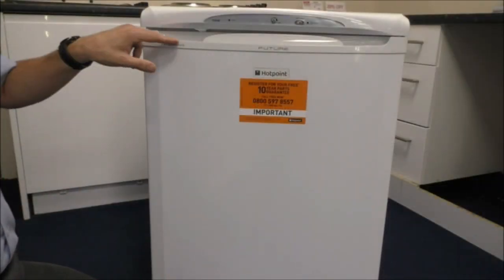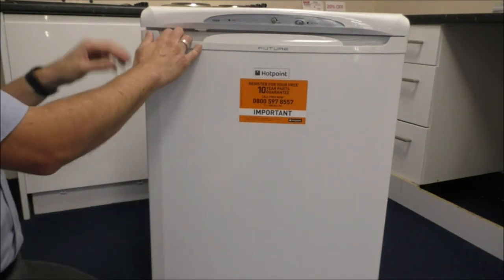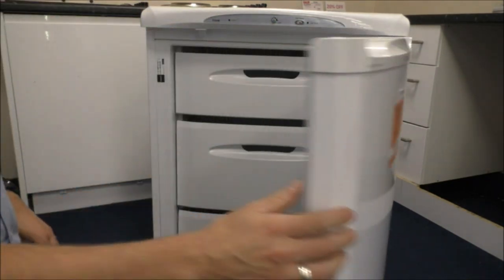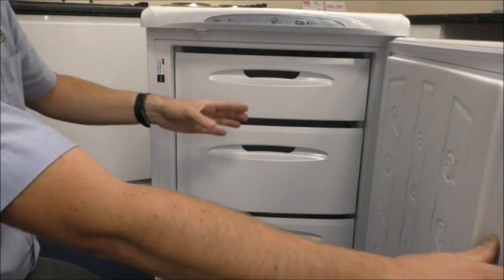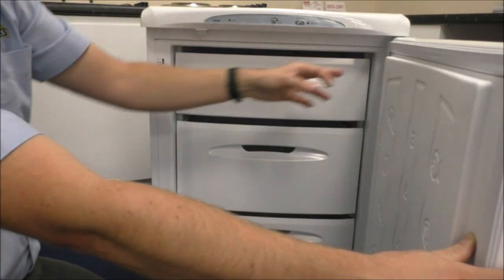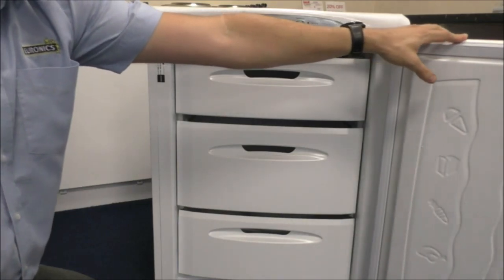On the door, the handle is mainly on the left hand side - this is where we open it. But what you can do, if you choose to, you can reverse the door. It is an easy process - all you would normally do is just tilt it back and you can basically take the nut off at the bottom. Then you can relocate the door post at the top here. It is a fairly simple process and you do get the full instructions to show you how to do it.